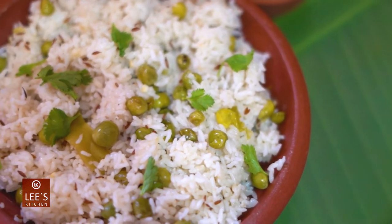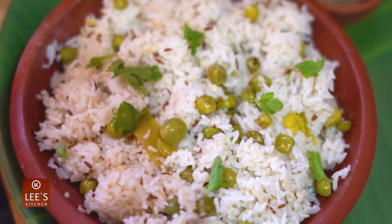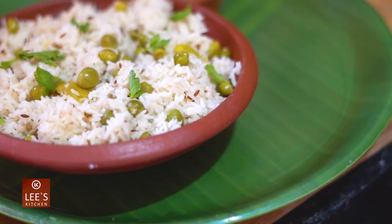This is the Mujira rice. This is a small dish with small ingredients. It's a very good taste. This is a top dish.